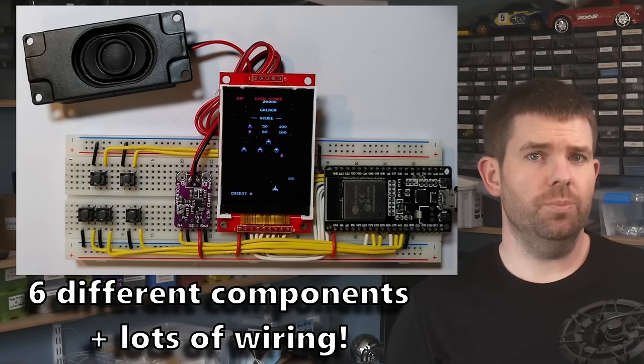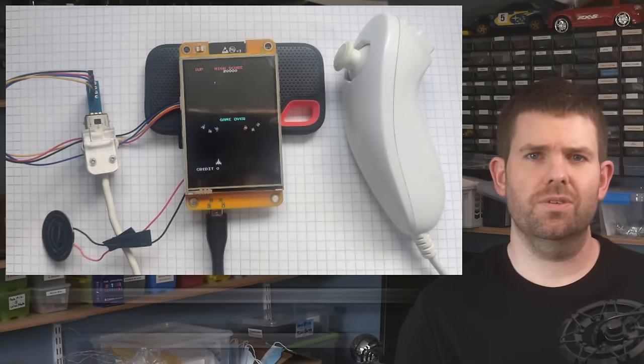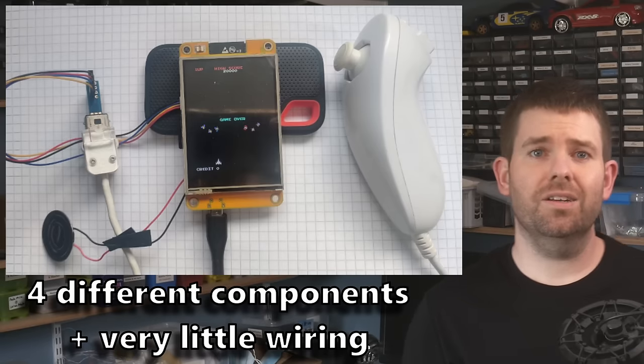And if you were one of the people building these projects, having a single device that you can point your audience to is a lot simpler than trying to give them a shopping list of components and instructions on how to build it. The GitHub page will also be a great place to maintain a list of full projects that run on the CYD. I've started the ball rolling with some projects of my own.